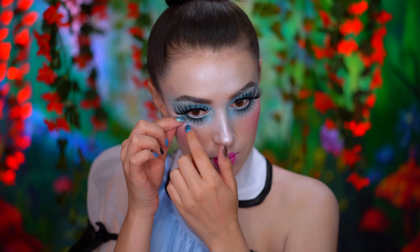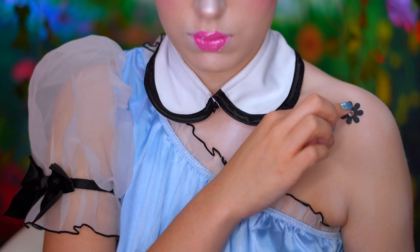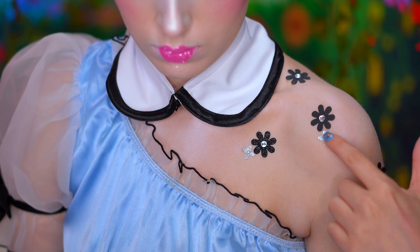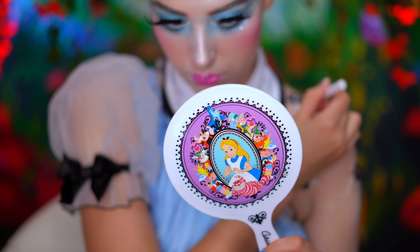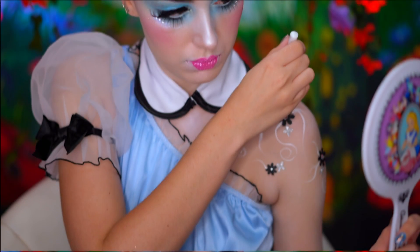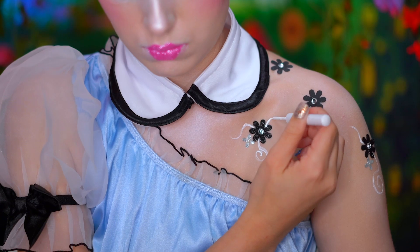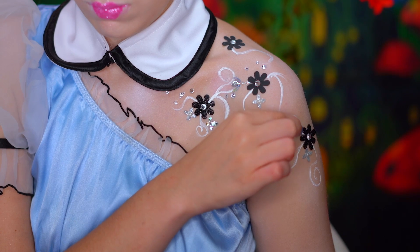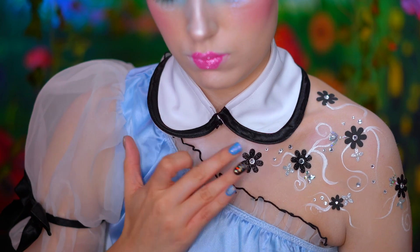Now I'm going to be placing some silver rhinestones under the lower lash line. I'll be adding black and silver flowers to my shoulders, chest, and down my left arm, using a face and body adhesive to stick those on. With white liquid eyeliner, I'm creating some swirls around those flowers just to give a very whimsical effect. I'm going to add silver gems and a few more flowers, and I also went in with white body paint to add more swirls.